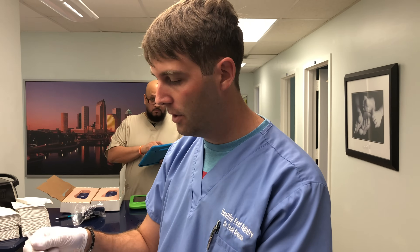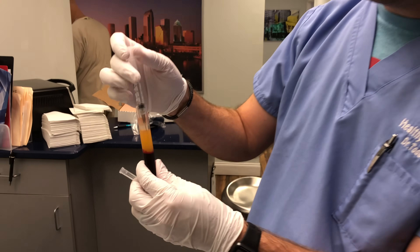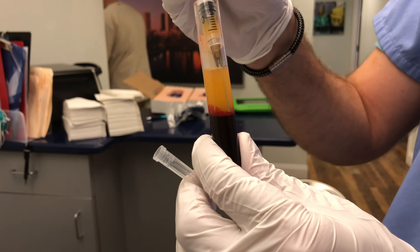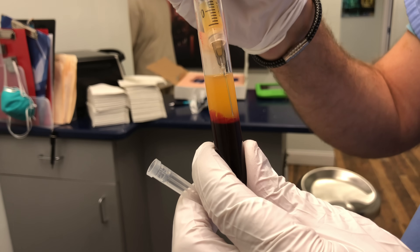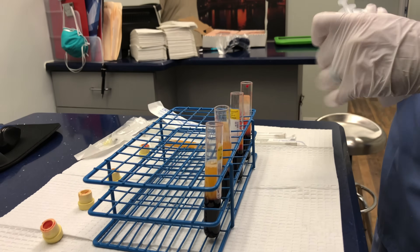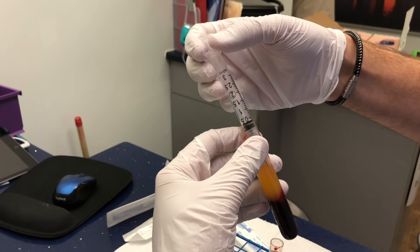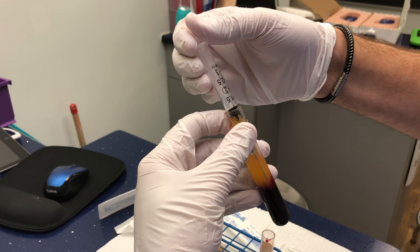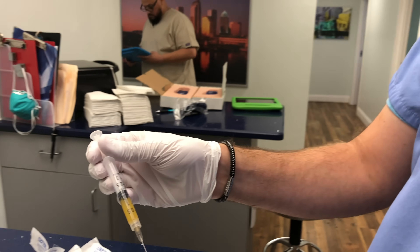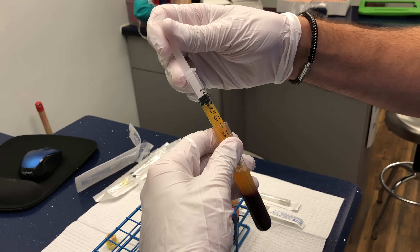So now here we have the PRP we're going to draw up. We drop about six CCs — you can see the red cells and the platelets. Usually I go kind of right above the platelets down there. We want to get that tissue layer. If you get a little bit of red cells, that's all right, but you kind of want to get that foggy layer in between. I get usually about one and a half CCs from each vial so I don't dilute out the product.